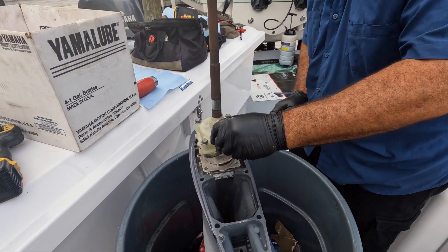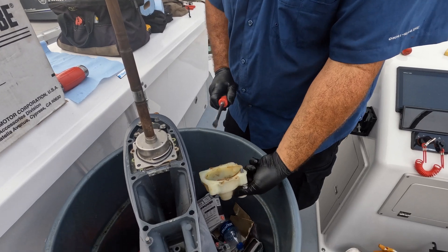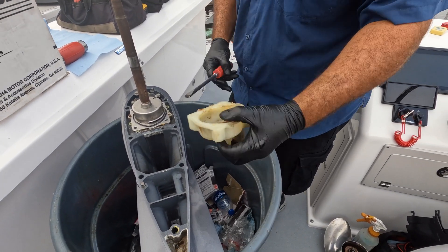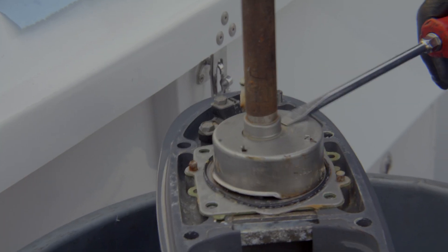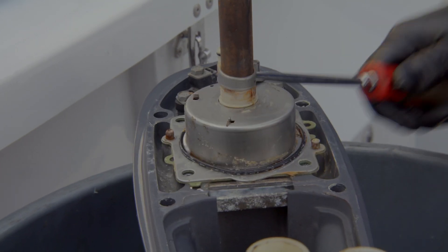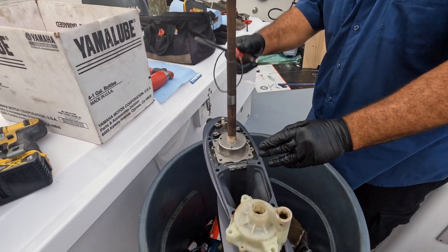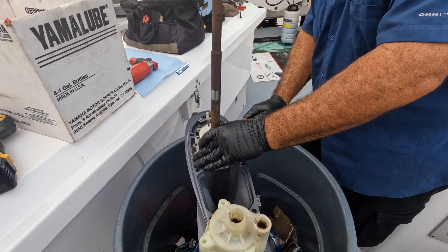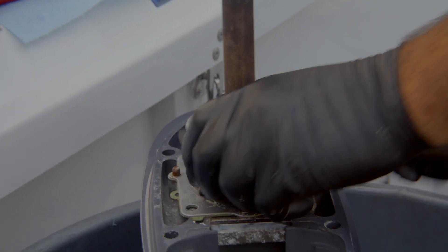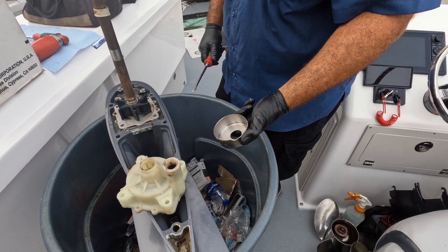I'll wipe it off and everything looks pretty good on this. I really want to get a visual of those drive shaft seals — taking off the collar and spacer. This looks really good, you can tell there's low hours on this.